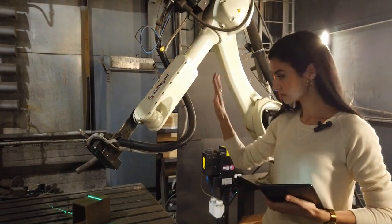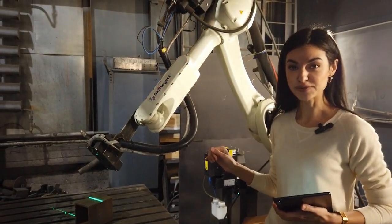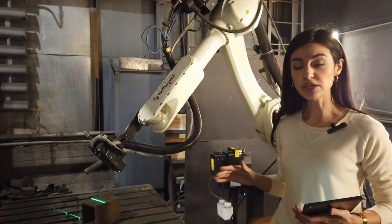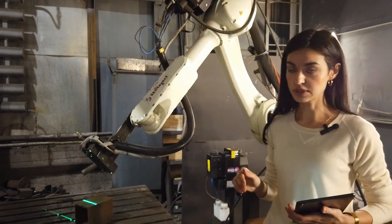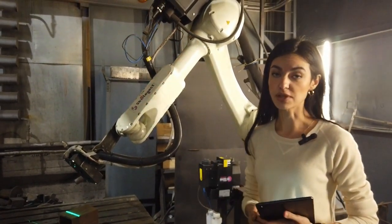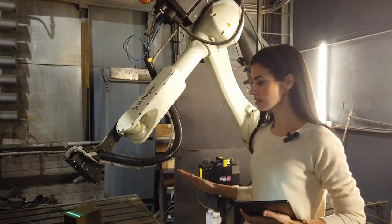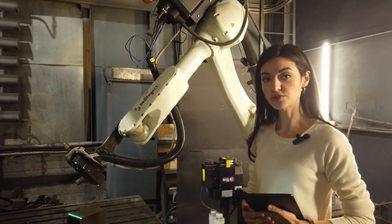Then the welding starts. After we push the start welding button, there's no need for an operator to be near the robot. The system knows what to do without a human. The robot is finishing the scanning and after that it will be ready to start welding.